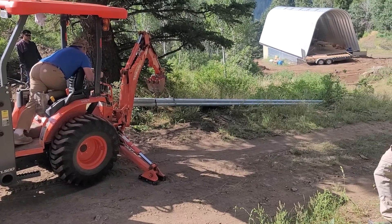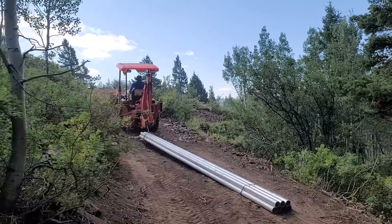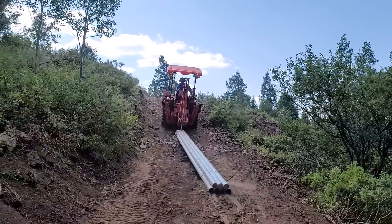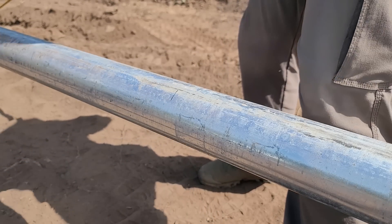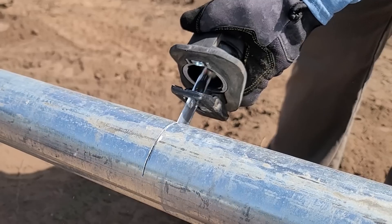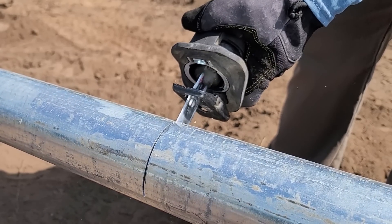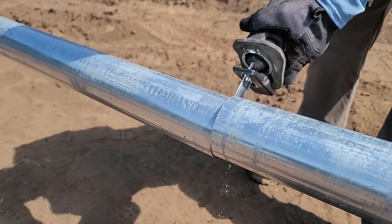These are 21-foot galvanized 3-inch pipes. They're very heavy, so having a Kubota tractor made things really easy. We got them in 21-foot lengths because they're cheaper that way, but that means we also have to cut them down to size. A reciprocating saw works okay, but a portable handheld band saw is going to be much easier. In the end, we had a couple of people on the ends twisting the pipe as I was cutting through it to make it a little easier.